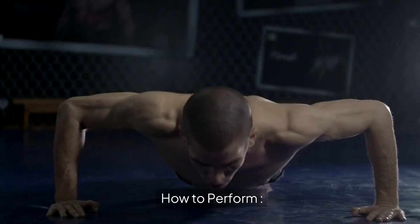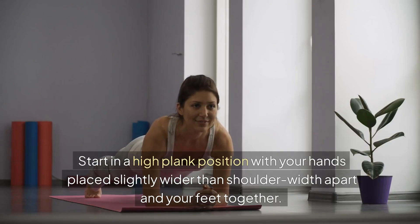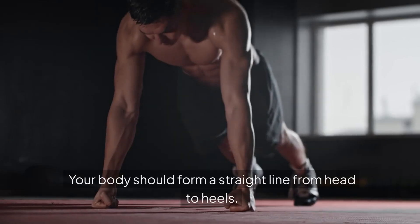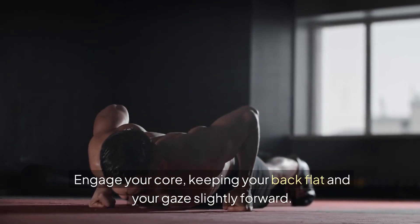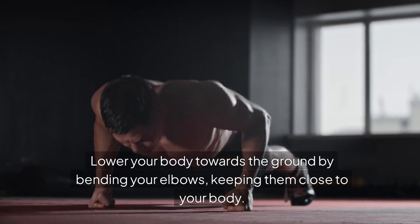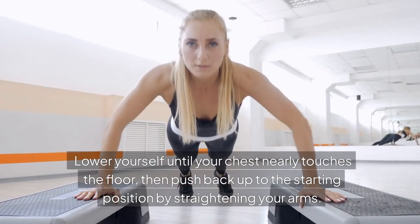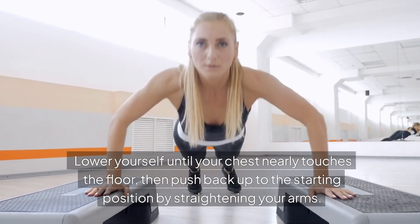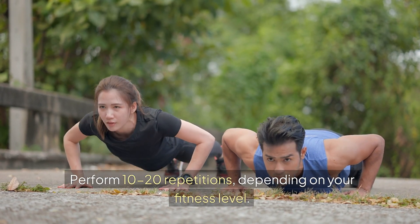1. Push-ups. How to perform: Start in a high plank position with your hands placed slightly wider than shoulder-width apart and your feet together. Your body should form a straight line from head to heels. Engage your core, keeping your back flat and your gaze slightly forward. Lower your body towards the ground by bending your elbows, keeping them close to your body. Lower yourself until your chest nearly touches the floor, then push back up to the starting position by straightening your arms. Perform 10-20 repetitions depending on your fitness level.